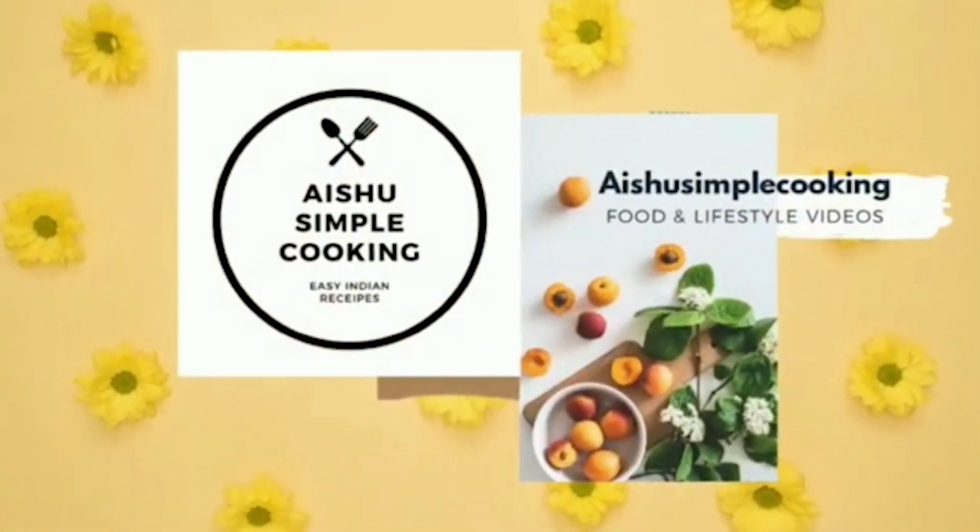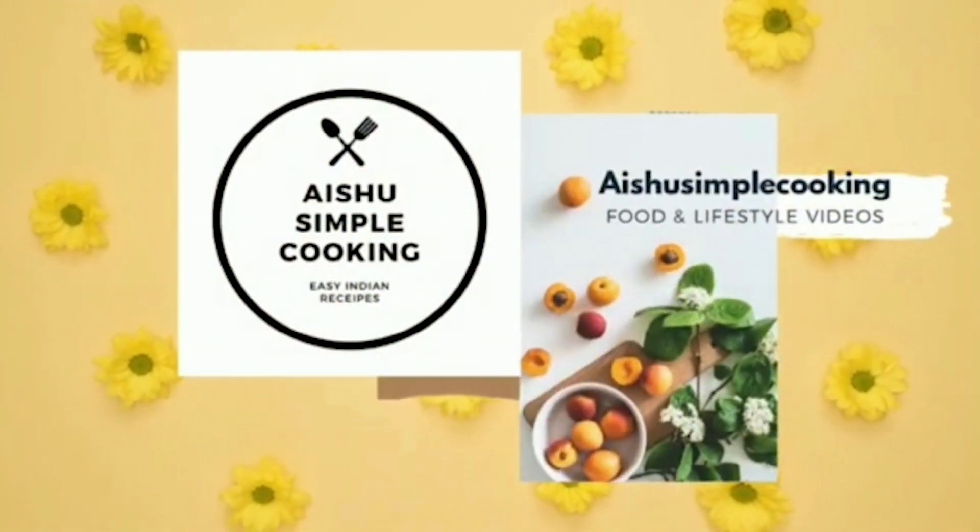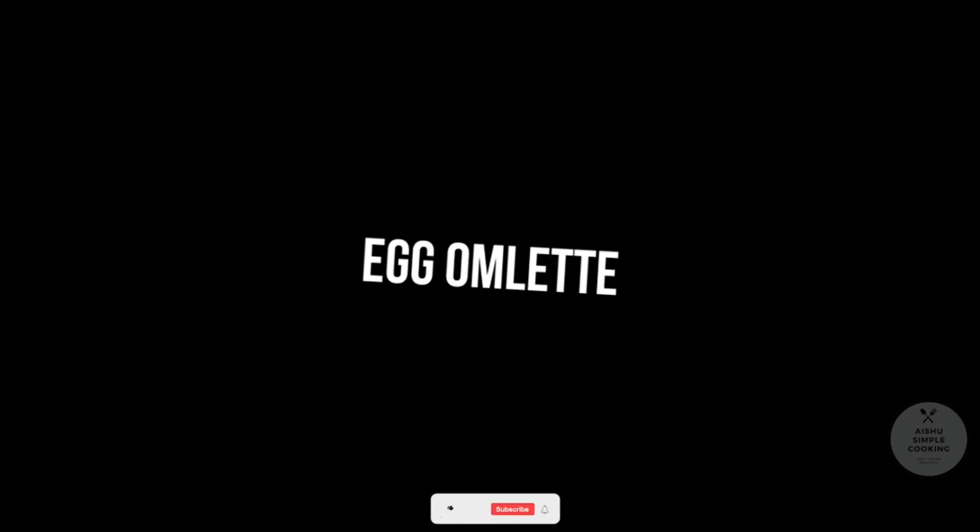Hello friends, how are you? Here is a very simple breakfast recipe. I will tell you how to make a kid's breakfast recipe.